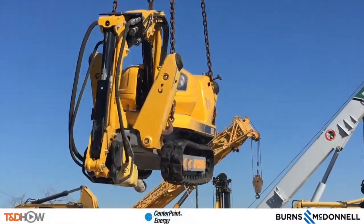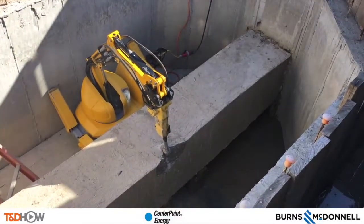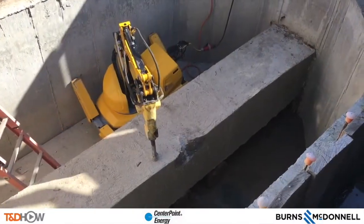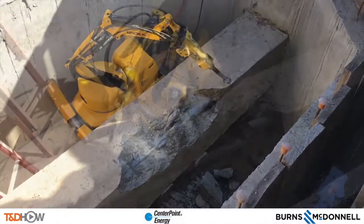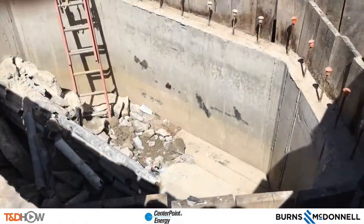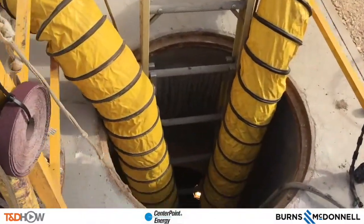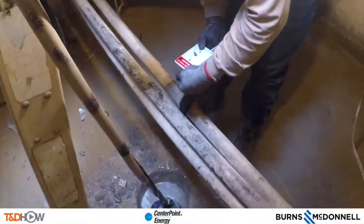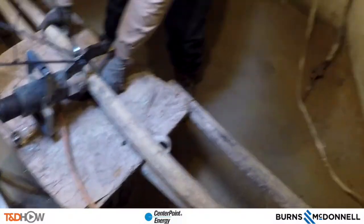We went to Houston, Texas, where CenterPoint Energy showed us a demonstration of their robotic jackhammer — remote controlled — and it can be lowered into underground duct banks to knock out concrete, sparing workers from having to go down and run jackhammers in those underground duct banks. We then sent GoPro cameras down into a manhole at a substation near Houston, Texas, to watch CenterPoint Energy do phase tracking, cable cutting, and cable splicing in what is called an underground cutaround.